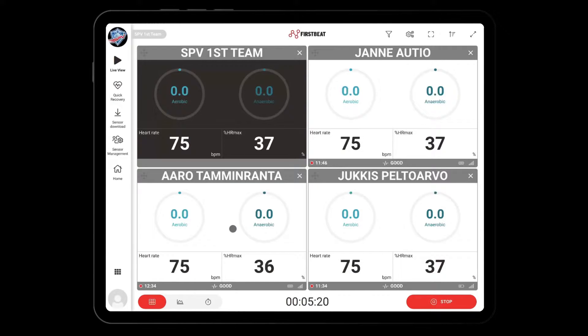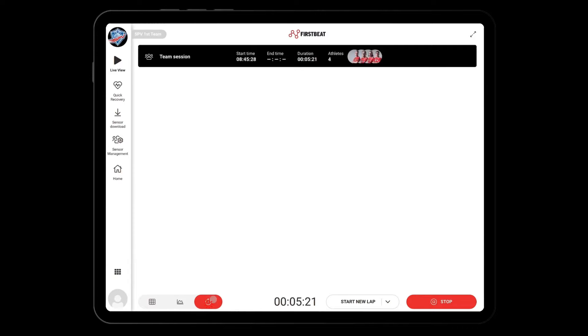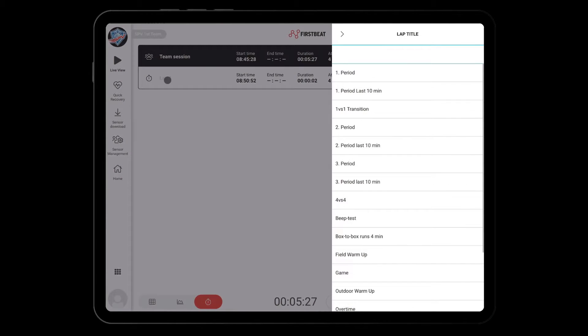On the lower left corner, you will also find the real-time lap management feature. Click on the stopwatch icon to open the lap management view. Click the start new lap button to start a new lap. You can add the name of the lap by using the drop-down menu or add your own name. You can change the name of the lap anytime. Adding new names or reusing existing names is supported.